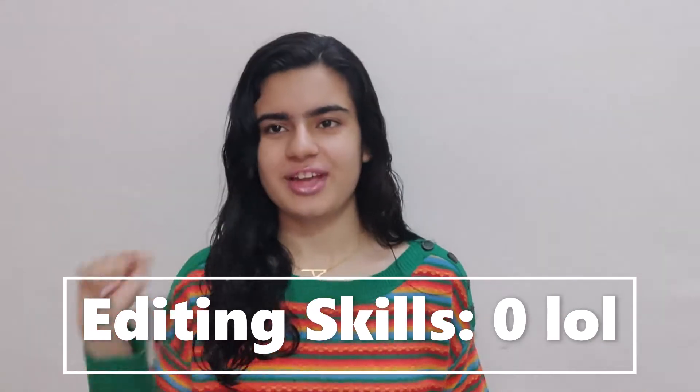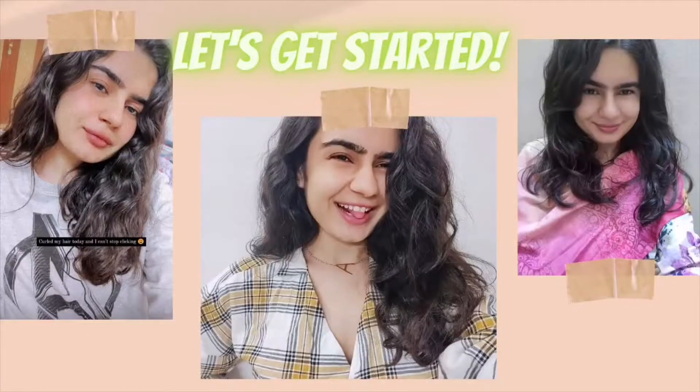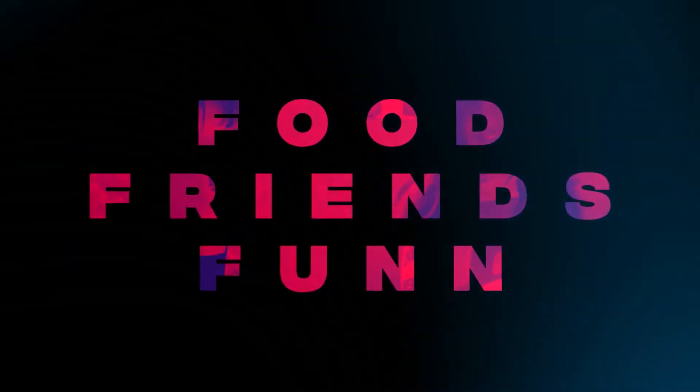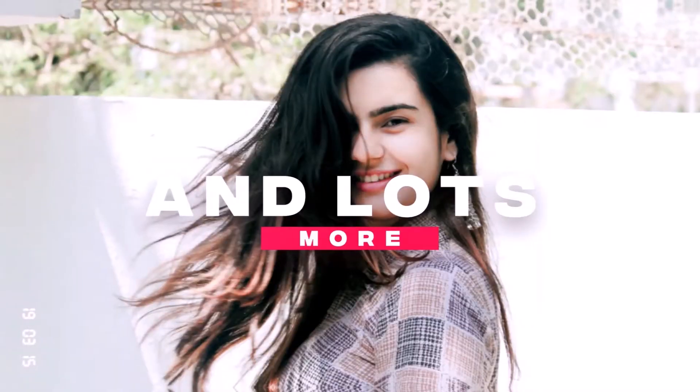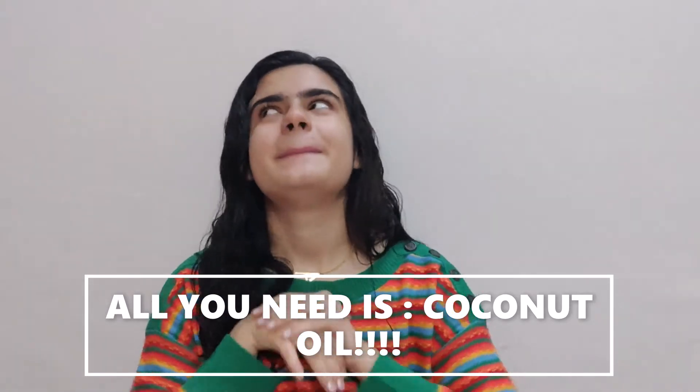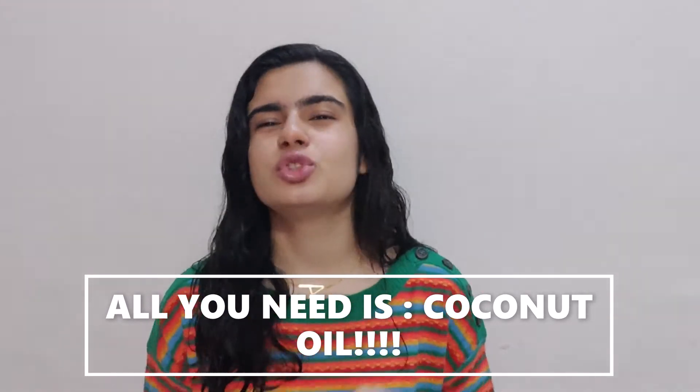I will put the pictures somewhere here. I really love those defined bouncy curls, but it's just so much effort to actually curl them using a curler. So I'm going to be telling you this amazing life-saving hack which will just take less than two minutes of your time.